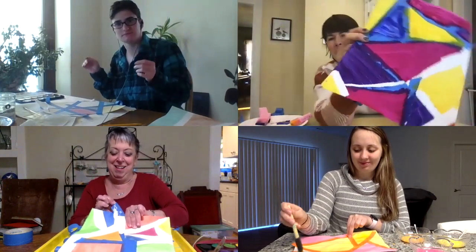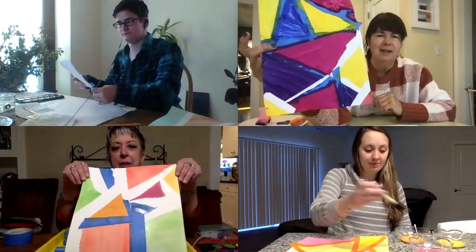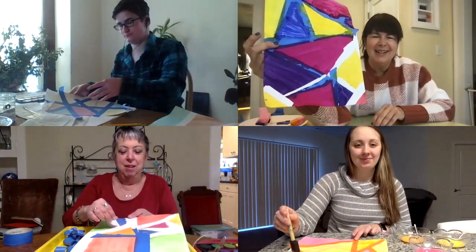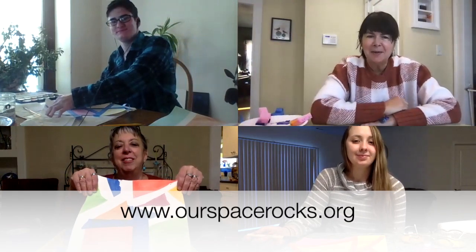We can all finish peeling them later, but they look really cool — I love it. Peggy, that looks great. Thank you for joining us. If you'd like to see more of our craft videos, you can go to our website at www.ourspacerocks.org. Happy crafting! Bye! Have fun!